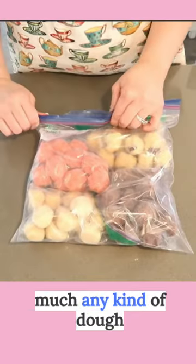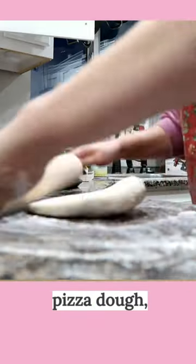Oh my goodness, you could freeze pretty much any kind of dough — cookie dough, pizza dough, pie crust.